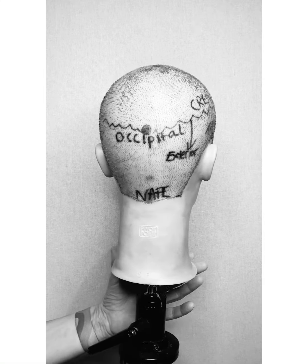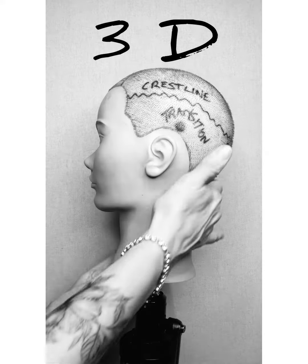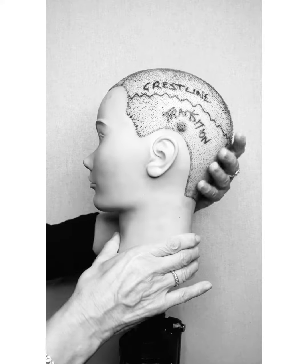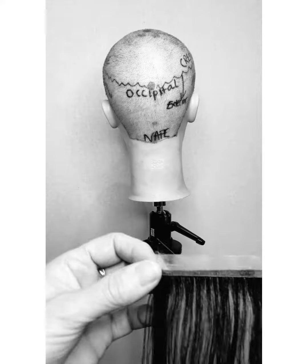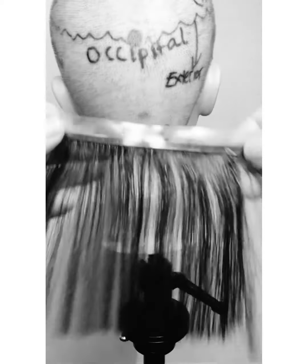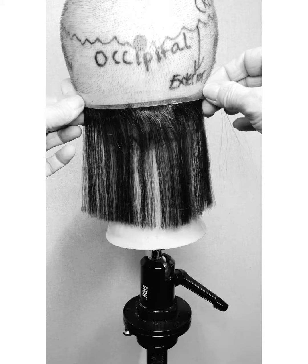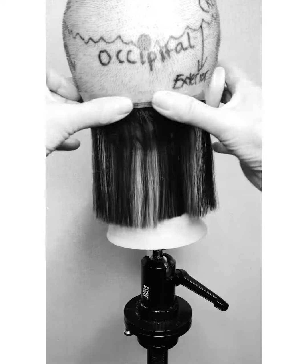This is the back of the head and as you can see it is rounded, not flat. The horizontal piece that we used on the flat surface — we're now going to attach it horizontally. It was just about mid to upper occipital on a horizontal.